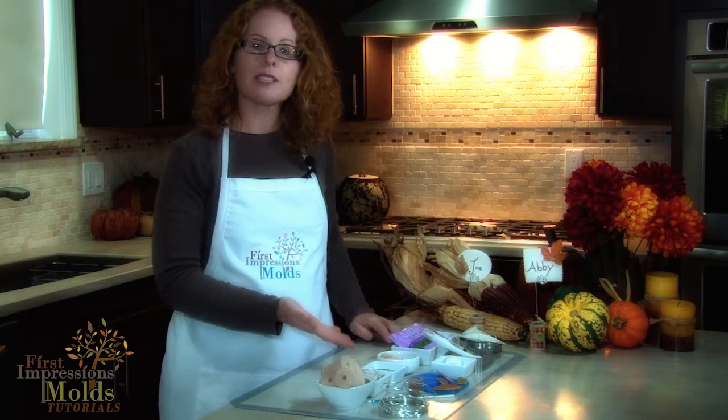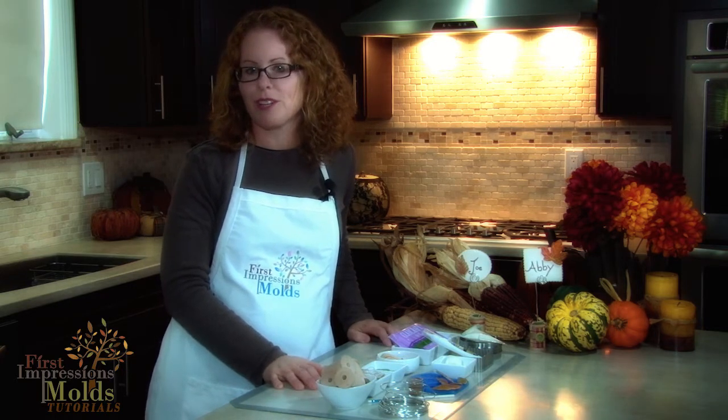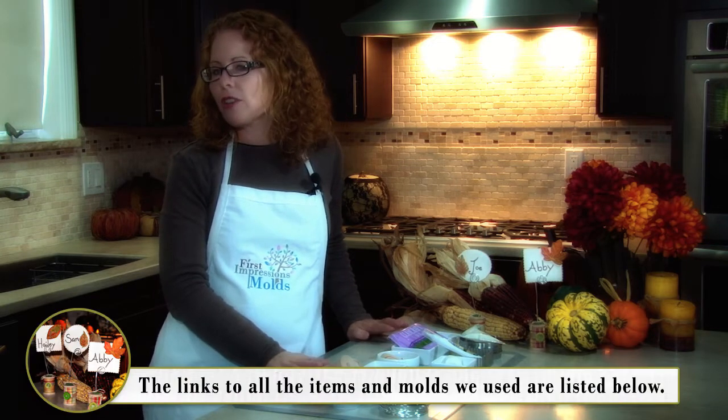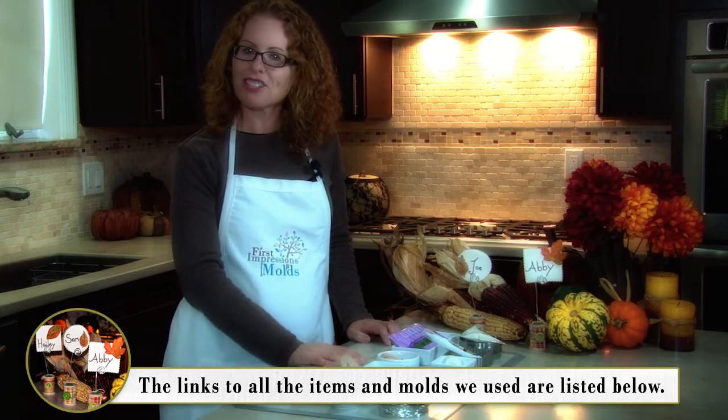While this tutorial is themed for fall, you could apply this technique to any occasion by using the thousands of molds available on our website. Once you see how quick and easy it is to do, you'll want to make it part of your next holiday tradition. The links to all of these products will be listed in the description below as well as instructions for you to follow, so let's get started.